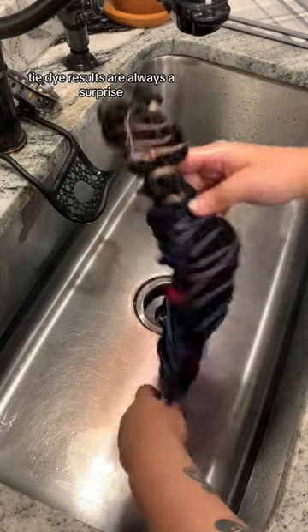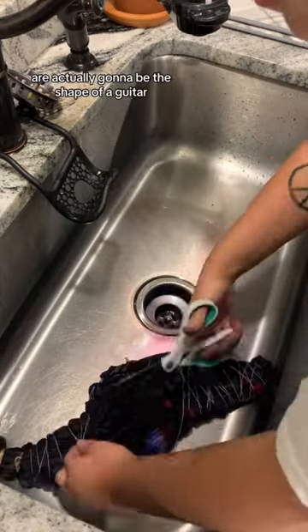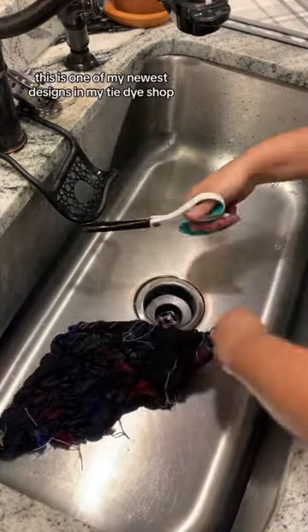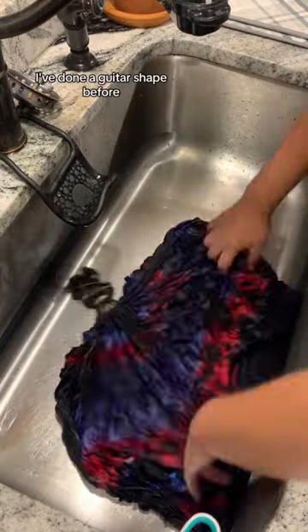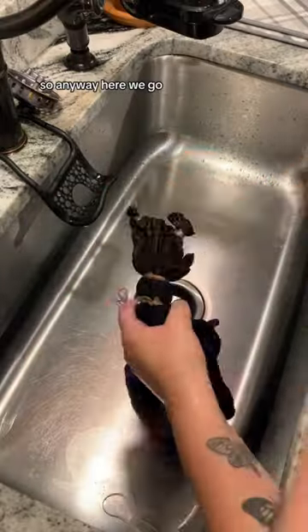Tie-dye results are always a surprise, but what if I told you that those little nubs are actually going to be the shape of a guitar? This is one of my newest designs in my tie-dye shop that I'm super excited to share with you. I've done a guitar shape before, but never in these colors.